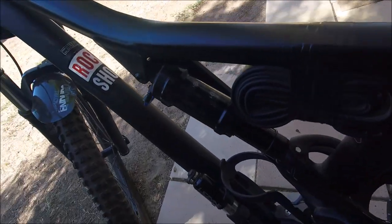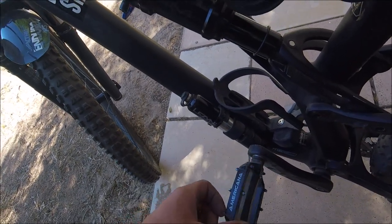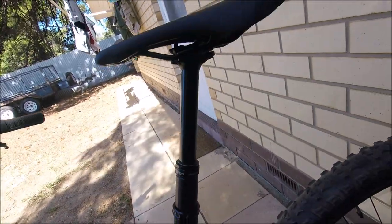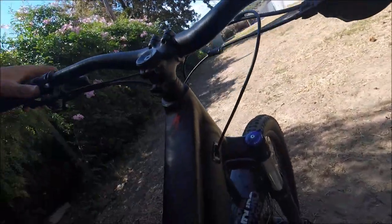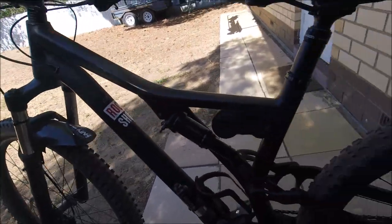I'll probably get the Eliminator for the rear just to be able to run tubeless in it. Comment what else I should review — probably going to review these pedals in the next couple of videos, so subscribe to stay tuned. Maybe I'll review this rear shock, the X-Fusion dropper, or some other stuff. Just some personal stuff on the bike. That's it for the video, catch you guys in the next one.